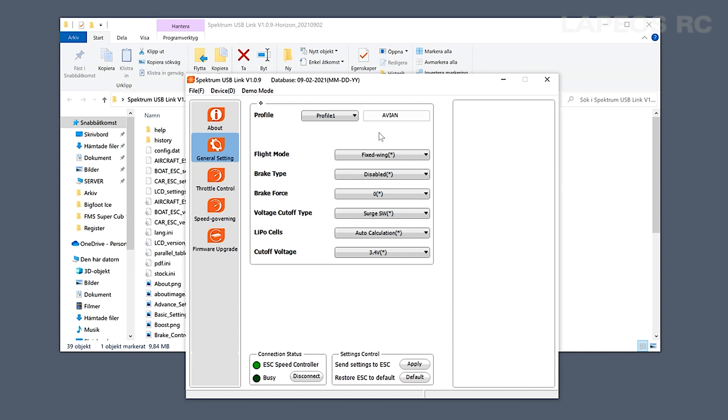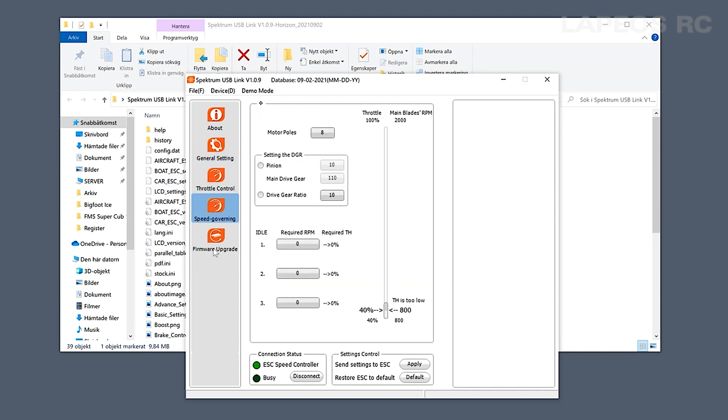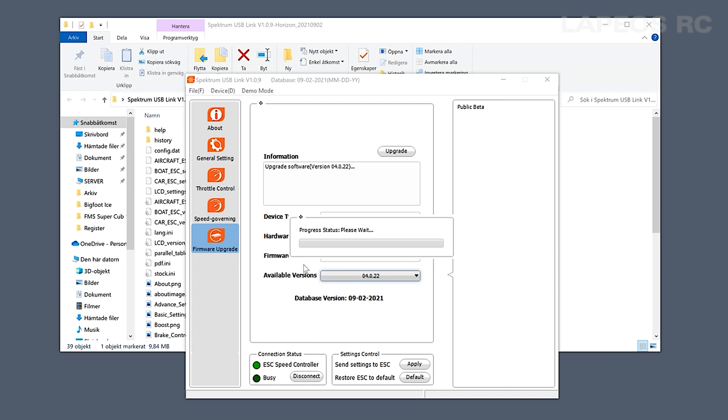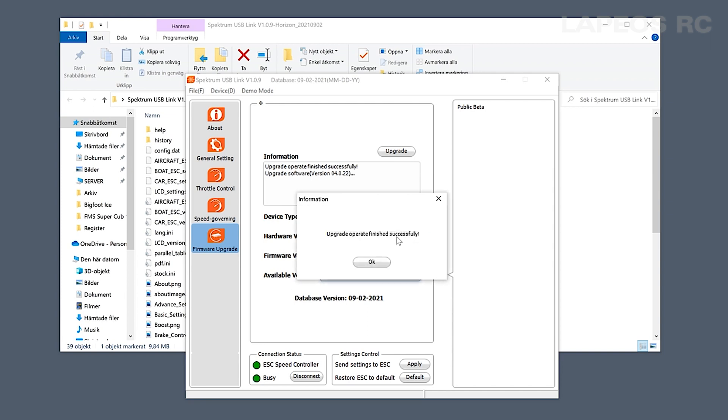Once connected, all the settings you had on the device you now have on your PC as well. You have different options and also a firmware update option. To update, check the version and then press the upgrade button. This takes a few minutes — usually about one or two minutes to download and install the firmware. On a newer ESC you probably don't need to update the firmware, but this shows everything you can do with the programming device. Once done, press OK.